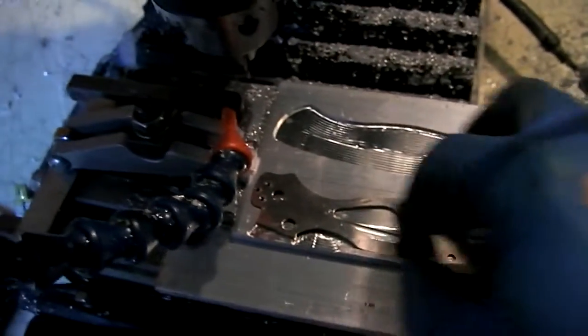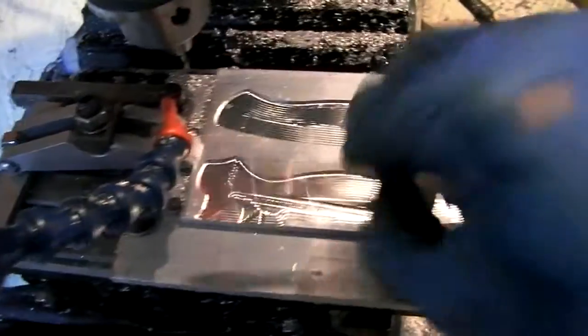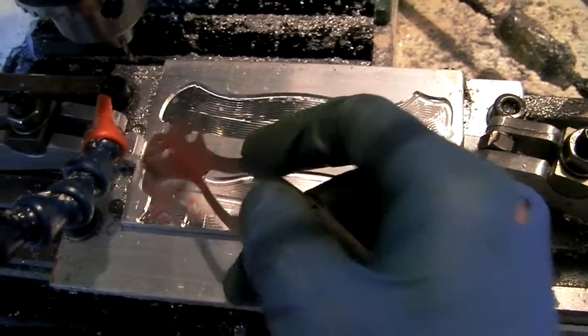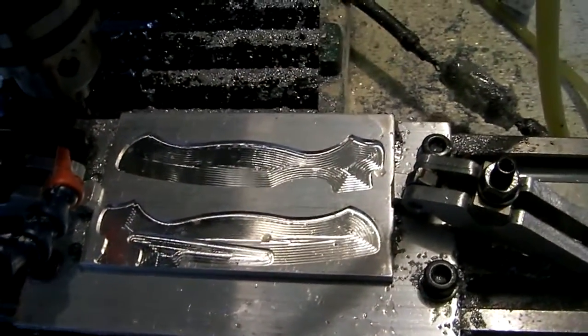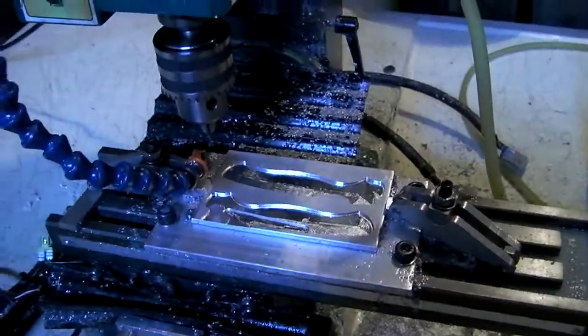No biggie — it's easy to change. I can modify these, write new code, clean up right there, and this plate should still be good. Then I am that much closer to having the Paramilitary handles done.